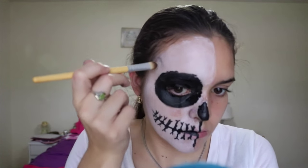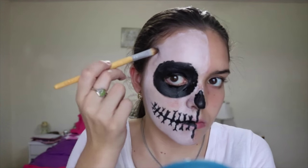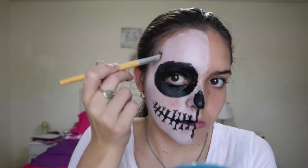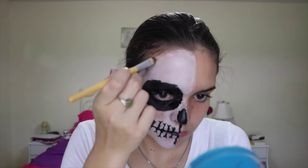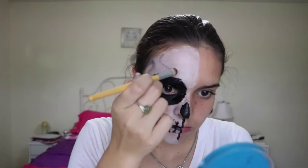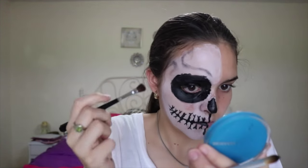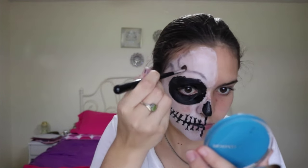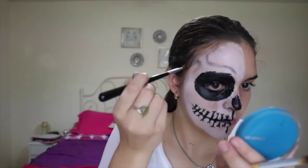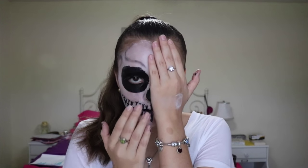I kind of wanted to go for the cracked skull look, and for that the only thing I needed was a blending brush and some black or grayish eyeshadow. I just did that cracked skull shape, and that's the final look.